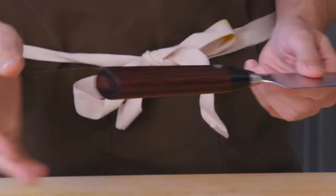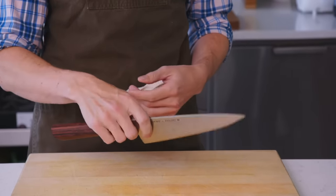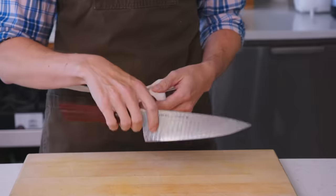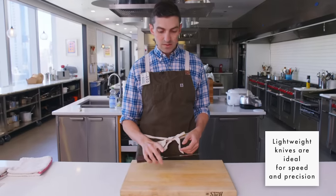Even though the handle seems a little bit long, it's a synthetic wood. It's a very beautifully balanced knife. This is not a particularly heavy knife — I have lighter knives — but this is not like some cleaver.